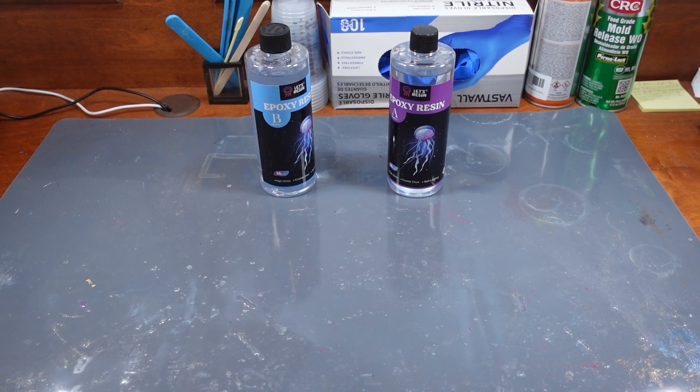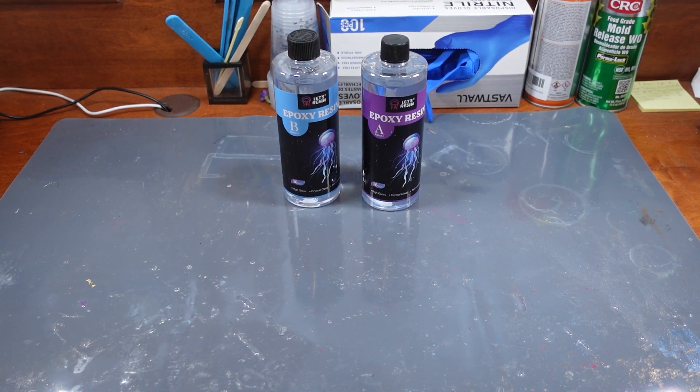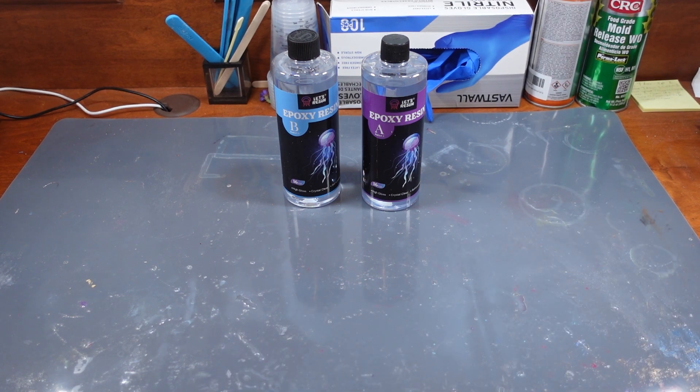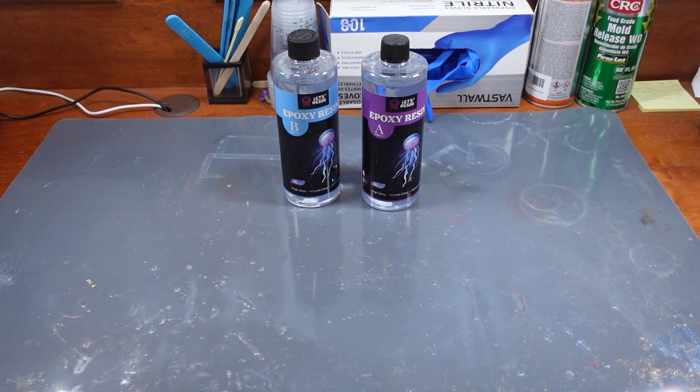Before I get started, I wanted to go over my setup so when I switch to the top-down view you can see what's going on. First I have my resin — this is a two-part, Part A and Part B, one-to-one ratio epoxy, a brand I really love. I also use a silicone mat to keep anything off my worktop. In the back I have stirring sticks, measuring cups, and gloves nearby.